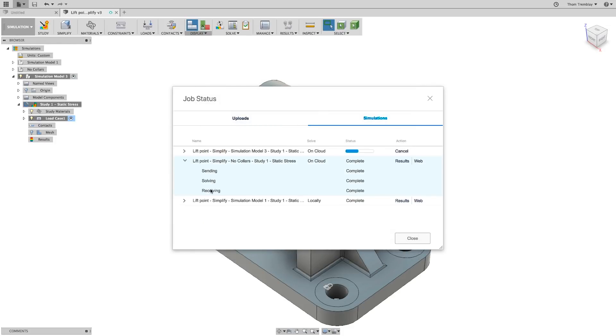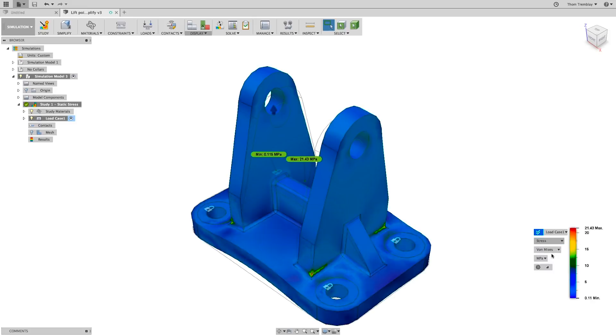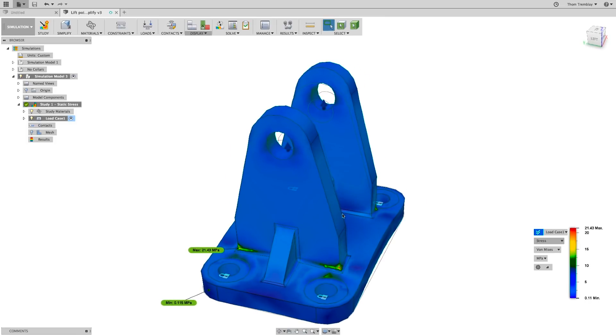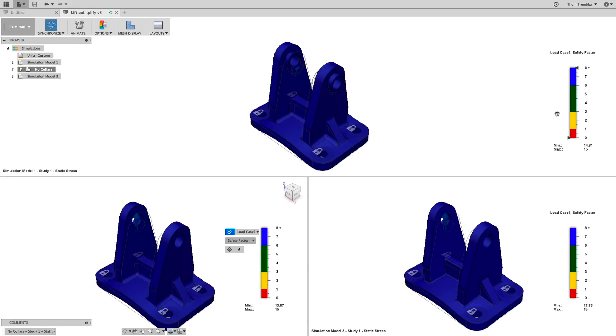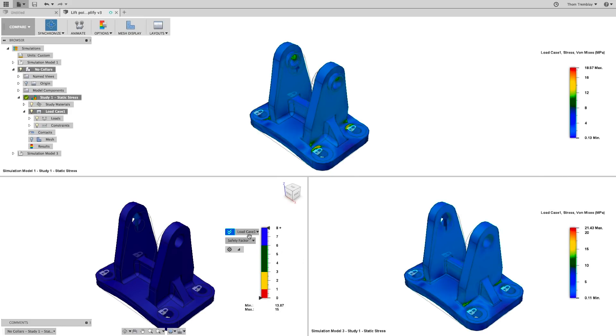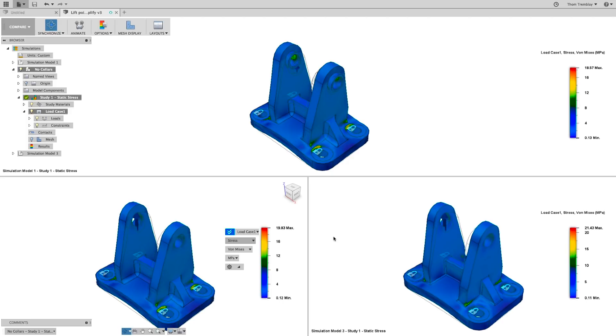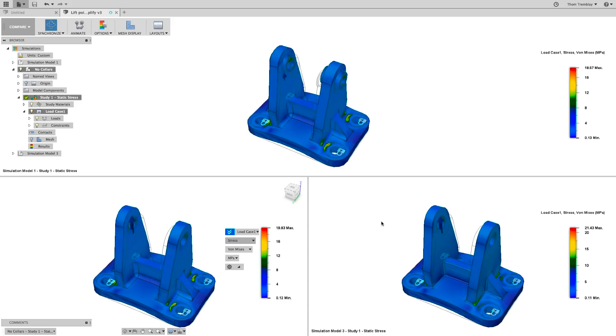Reviewing the results of the study is the same whether the study was done on the cloud or locally. But to get the best idea of what the better version of my design is, I'll compare all of the results at once. Expanding the simulation models and selecting the various studies using Control on Windows or Command on Mac, you can then right-click and select Compare. This will bring all of the studies up on the screen at the same time. We see right away that all three models have a very high safety factor, and we can switch the results to display anything we like. Change them all to Stress, and you can get a better idea of what the stress values are between the three design options, so you can make better choices about the future of this design.